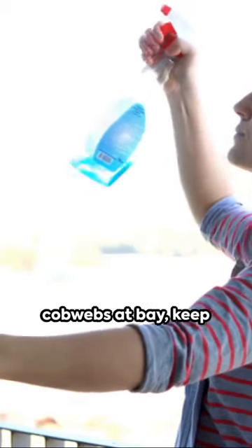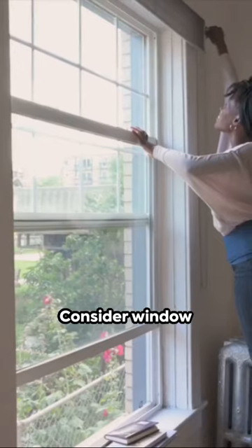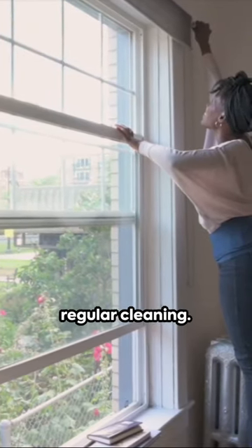And to keep those cobwebs at bay, keep your home well-ventilated, consider window screens, and engage in regular cleaning.